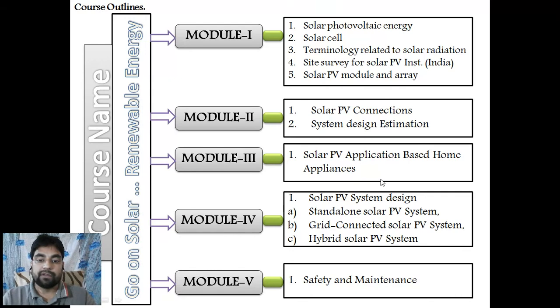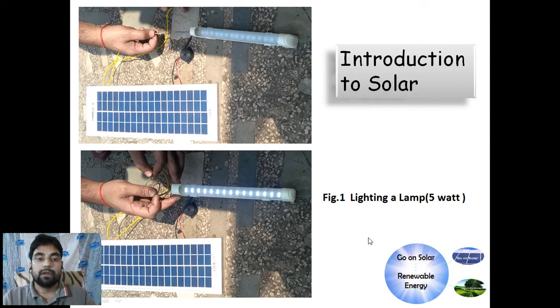In part 3, the electronics equipment or devices are connected directly to the solar with their appropriate ratings. In module 3, the system designing part covers standalone off-grid systems, on-grid systems, grid-connected hybrid systems — all design parts of solar. Module 4 and module 5 cover safety and maintenance.